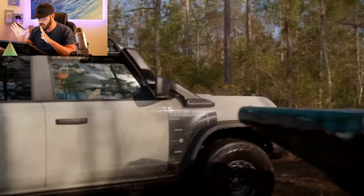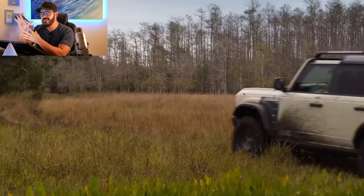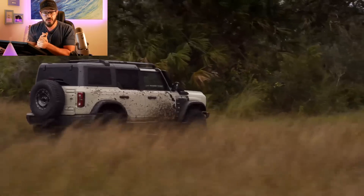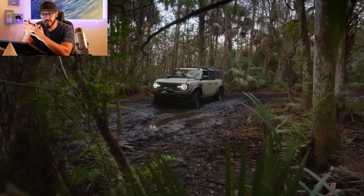Now let's jump into Photoshop and compare the trim levels to the regular 2022 Bronco, because as I said, there are some interesting small changes in this design — specifically when we compare it to the Sasquatch package and also when we compare it to the Raptor. It seems like the Ford design team focused a lot on fender design with the new Bronco and had a lot of fun with it.